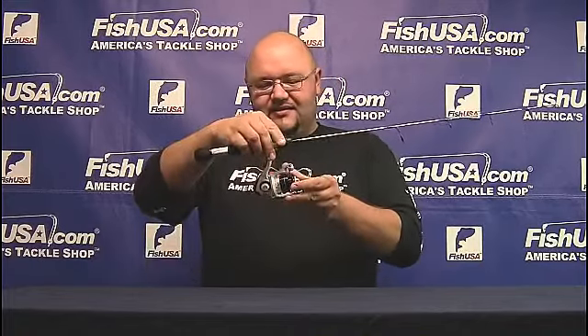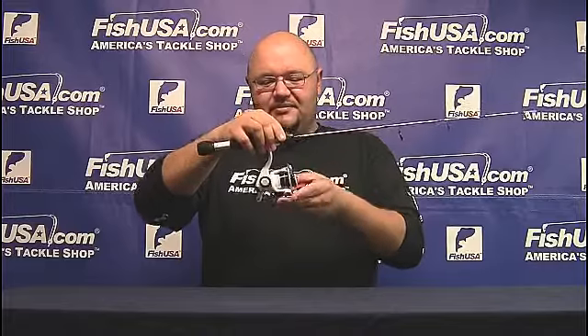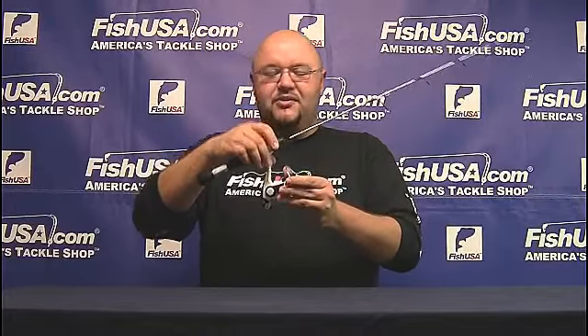The reel features three plus one bearings, so you have three ball bearings plus the roller bearing. It has a nice forged machined aluminum spool, graphite body and rotor, so it's nice and lightweight. It has the design of some of the more current Abu Garcia reels. It has a 5.2 to 1 gear ratio.